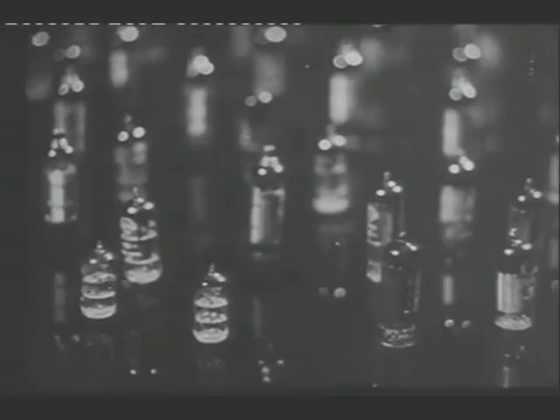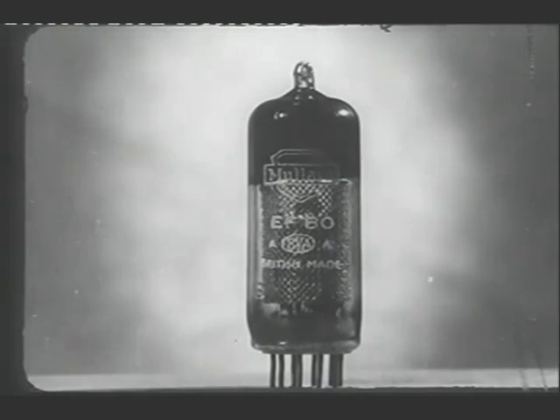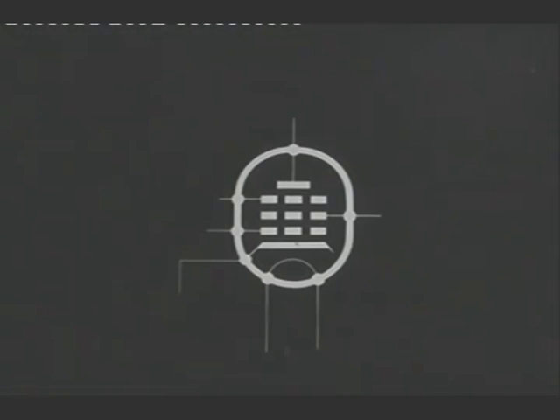This is a film about thermionic valves, and more particularly, about how they are made. You are no doubt familiar with this, an essential component of your radio or television receiver. And with this, its conventional representation in the circuit diagram.